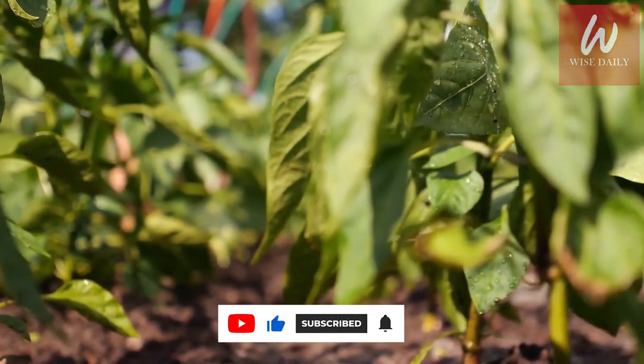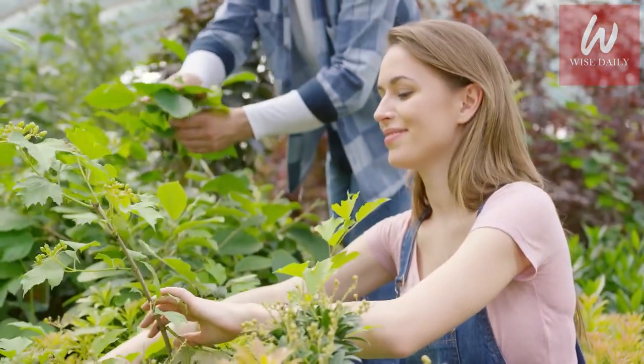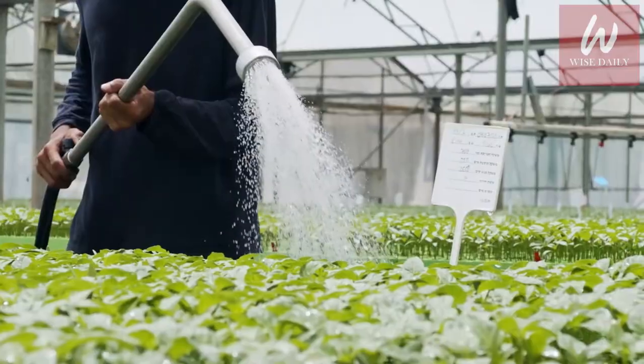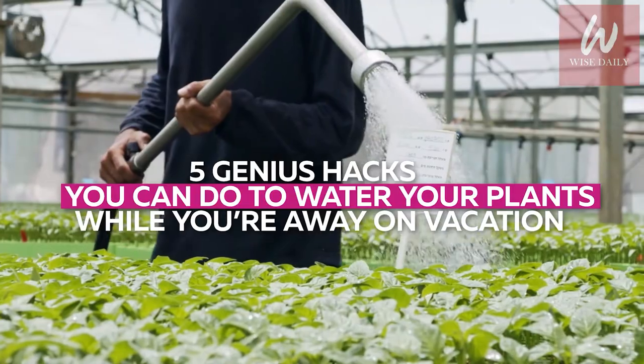I mean, if you have an elderly relative, you can hire a caretaker. If you have a pet, you can give it to your neighbors. But what about your plants? You have to consider them as well. So in this Wise Daily video, we'll be showing you 5 genius hacks you can do to water your plants while you're away on vacation.